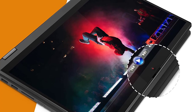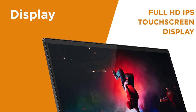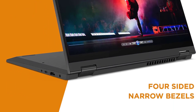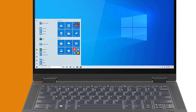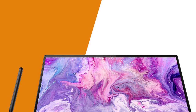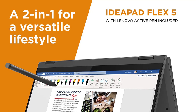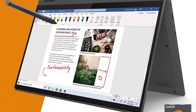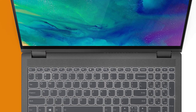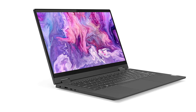The Lenovo Flex 5 14 2-in-1 laptop is ultra-thin, lightweight, and ultra-portable, weighing in at just 3.6 pounds and less than 1 inch thick when closed. Powered by the AMD Ryzen 5 4500U mobile processor with Radeon graphics, you can carry this touchscreen laptop with you everywhere — digital pen included. The Flex 5 is designed for excellent all-around performance, graphics, and productivity, whether you're enjoying entertainment at home, working in the office, or studying at school. The 360-degree hinge lets you quickly turn your touchscreen laptop into a tablet, letting you write easily with the included digital pen.